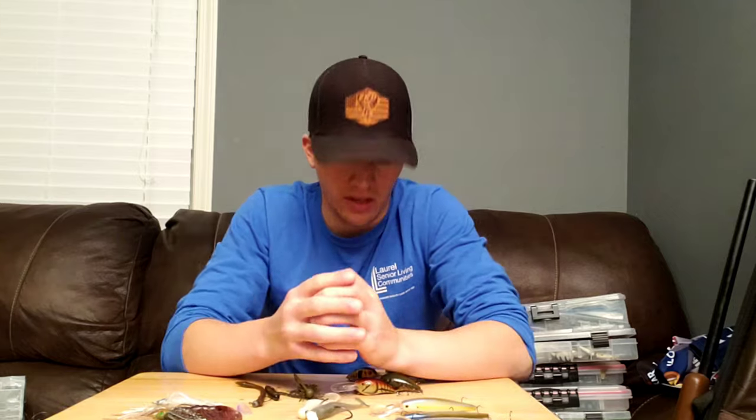The first category I've set this up into is a windy category. Whenever the water's got that chop from the wind or it's got rain coming down on it, a lot of the times you're going to be able to entice these fish, but a lot of the times they're just going to suspend over cover. And that's where our good friend the jerkbait comes in.